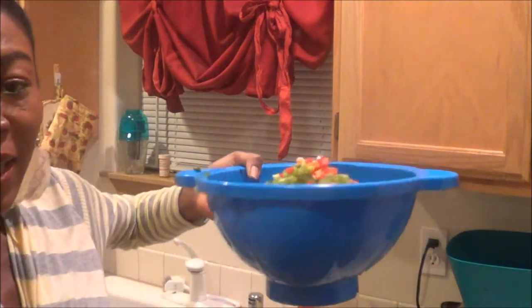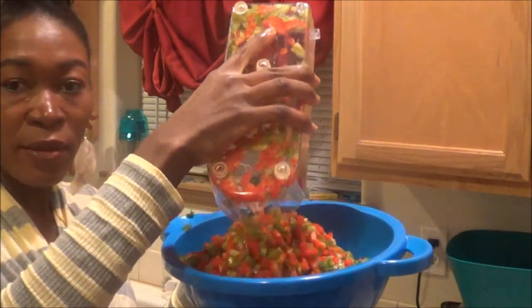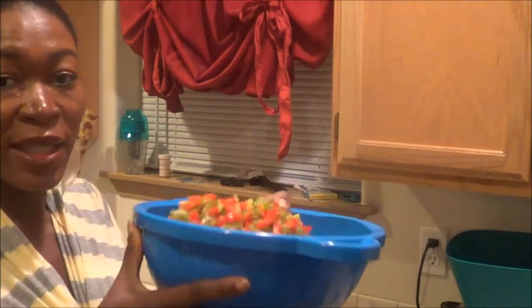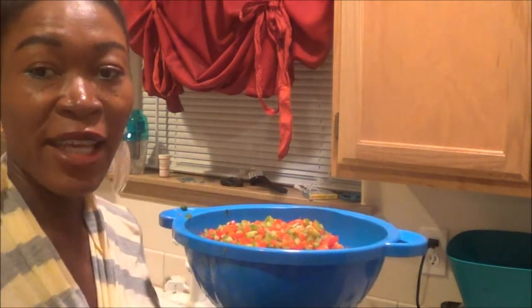So the next thing I'm going to do is get all the salad that I've been dumping together right here. I just dump it all in there. This is getting a little bit too full, so I'm going to dump it in a bigger bowl and use my hand to mix everything together. This is the bowl I'm going to use, and I'm just going to transfer everything all in here.